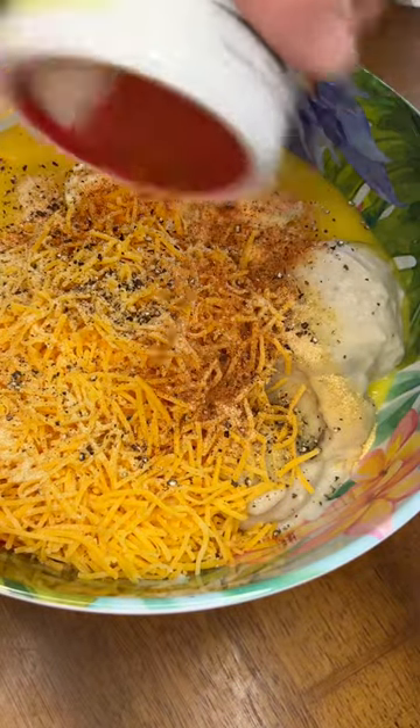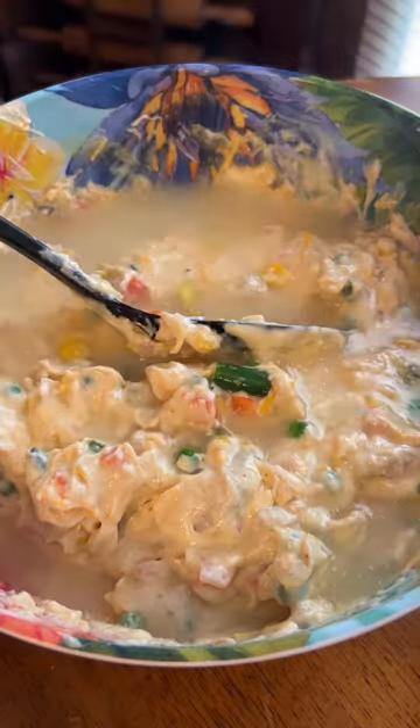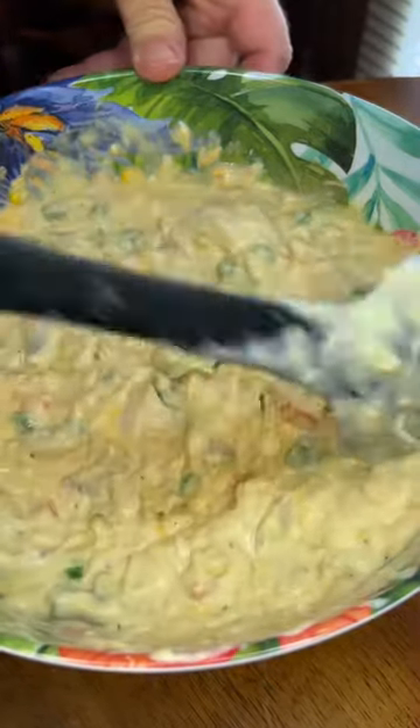Seasoning of choice — I'm using Cajun two-step here, approximately 2 teaspoons. Then a half cup of chicken broth. Give that a good stir.